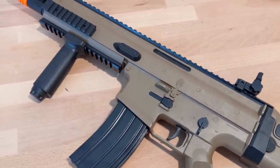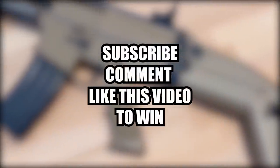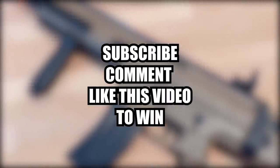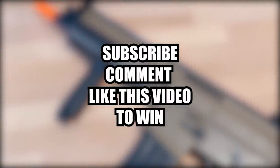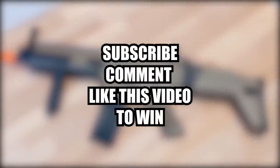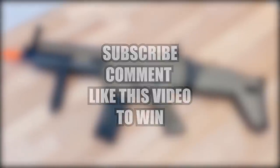Wow, what an amazing deal. I'll be giving this gun away to one lucky subscriber. To enter, subscribe to my channel, like, and comment on this video. Let me know what airsoft gun you want me to review next. I noticed that 66% of my viewers are not subscribed to this channel, so make sure you hit that subscribe button — that's the easiest way to know when my next video comes out and when I do giveaways.